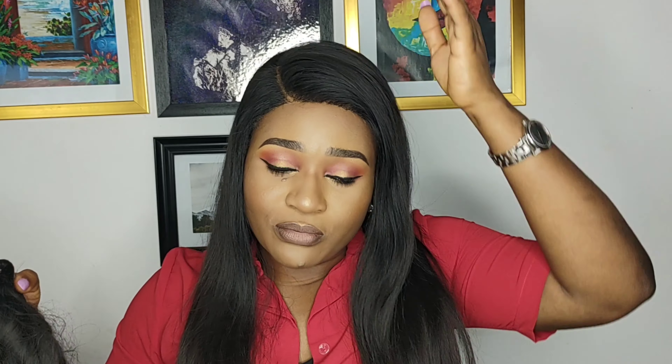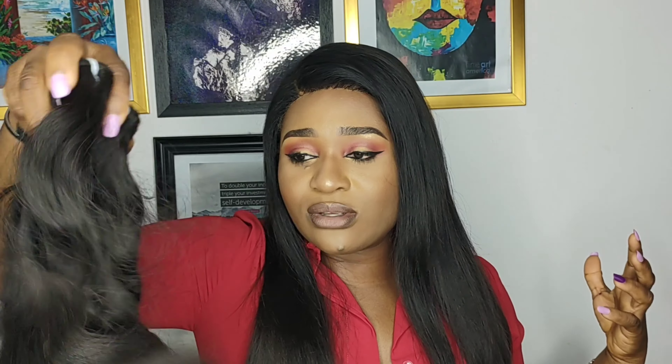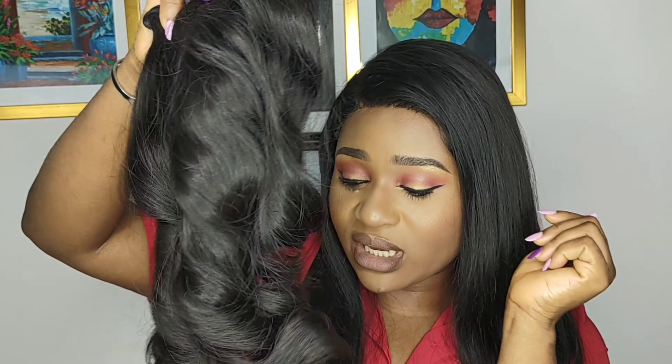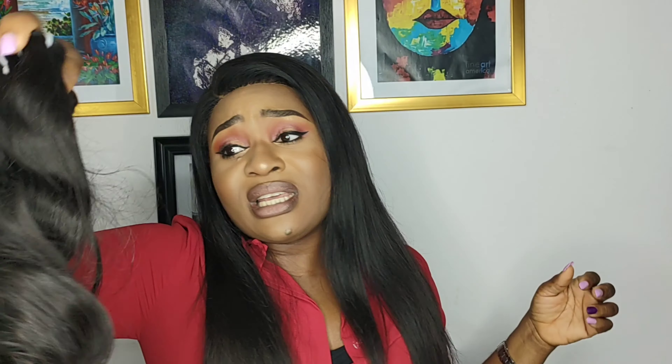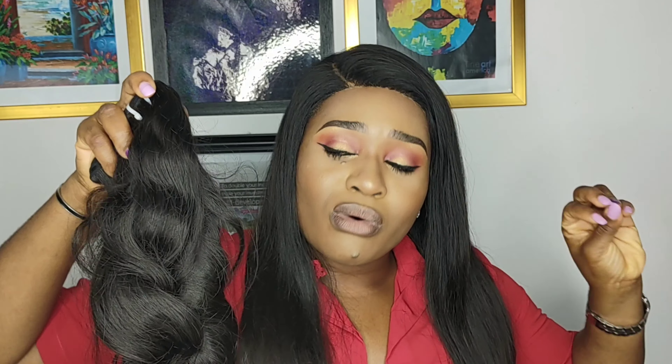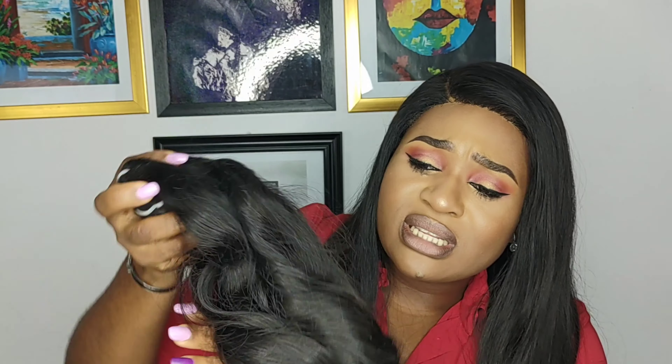This particular raw hair I have here is double drawn — it's full from the upper part down toward the middle, with about 50% fullness from the upper section, and it gets thinner toward the tip. This is how almost everyone's natural hair is — nobody has natural hair that is equally full from root to tip. Most people just have unequal lengths, and that's how this particular bundle of raw hair is.